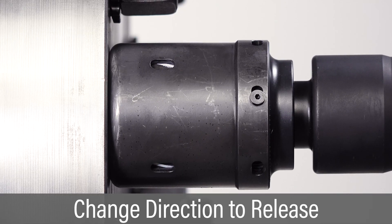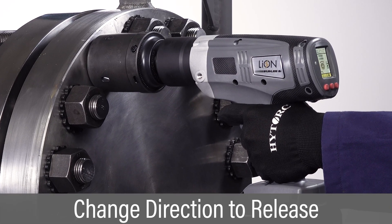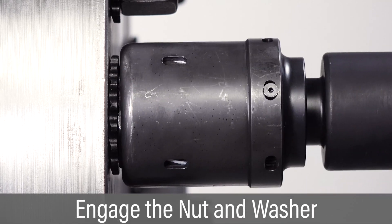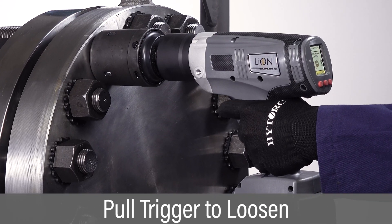If no release angle has been set, the tool may lock onto the nut. If this happens, change the direction to release. To loosen a nut, set the direction switch to loosen. Place the socket over the nut and reaction washer so it's fully engaged. Pull and hold the trigger until the nut is loosened.